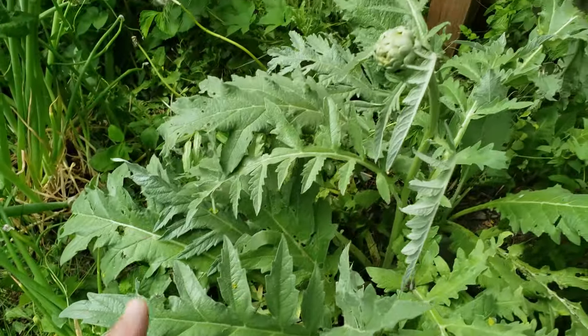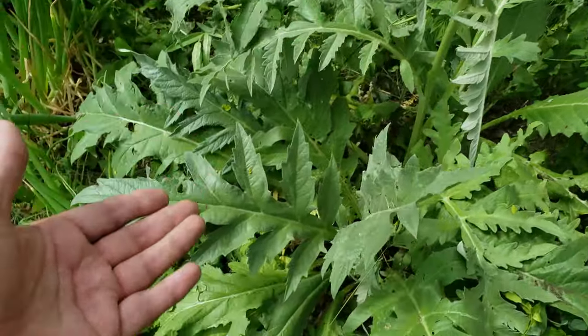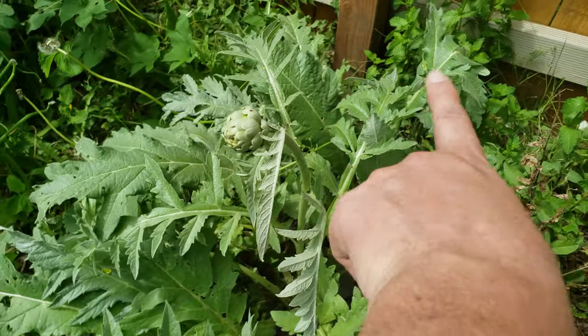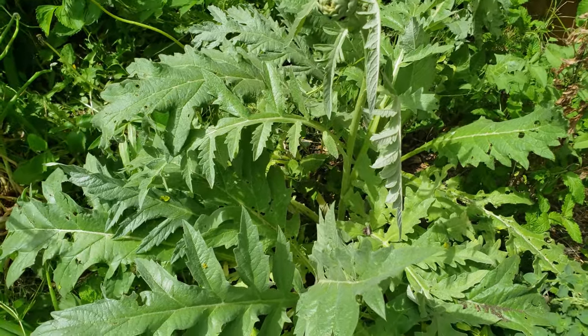My artichokes are coming in quite nicely. I'm hoping - there are one, two, three plants here - you can't really see them, they kind of blend into each other - I'm hoping they all produce.